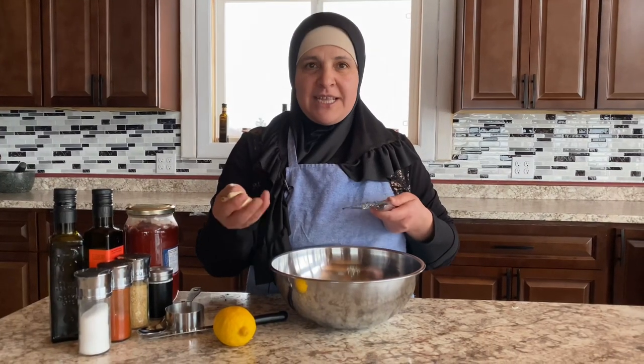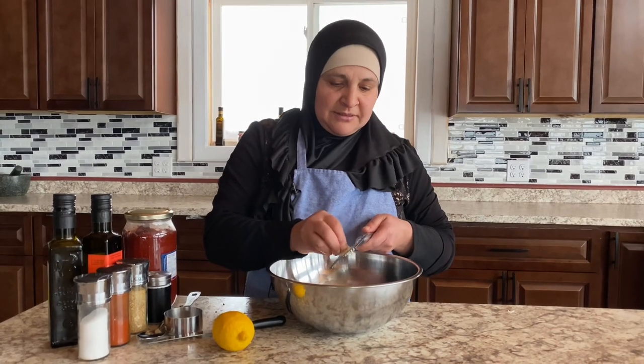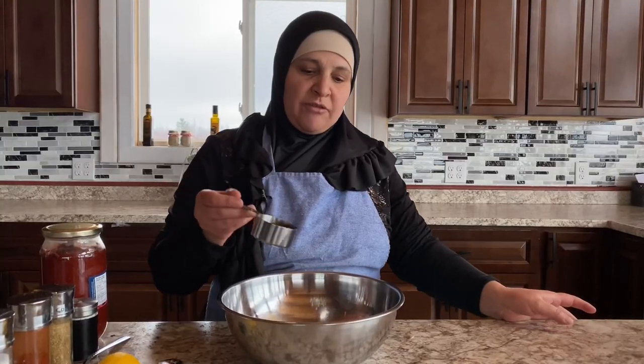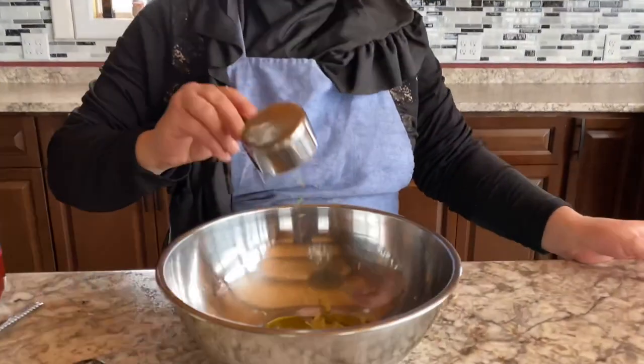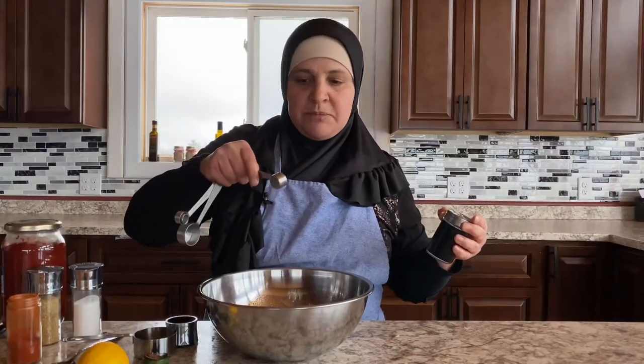I'll start with grating six or seven cloves of garlic, one cup of olive oil. For spices, one teaspoon of cayenne pepper, two teaspoons of salt,